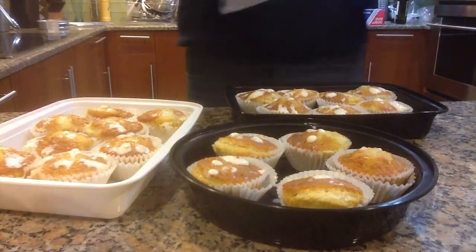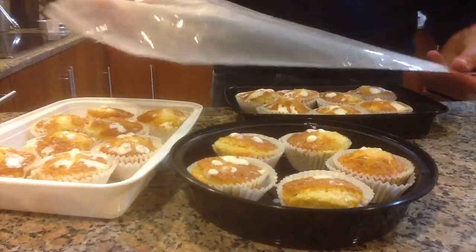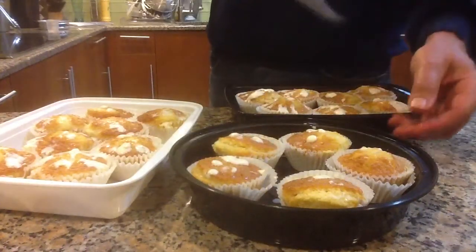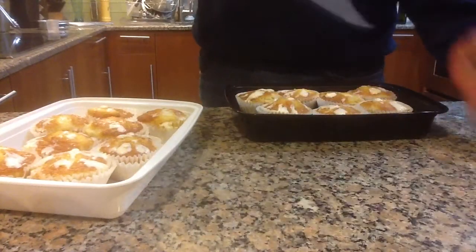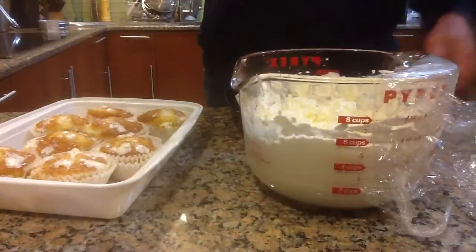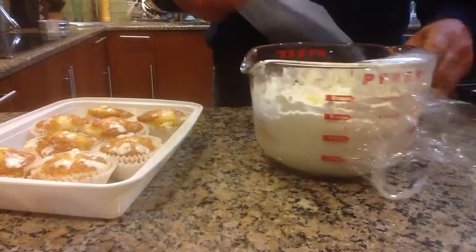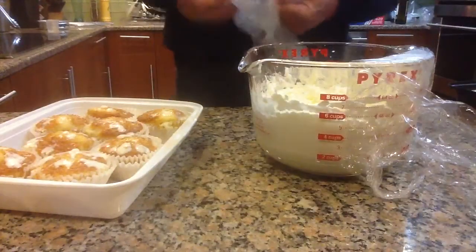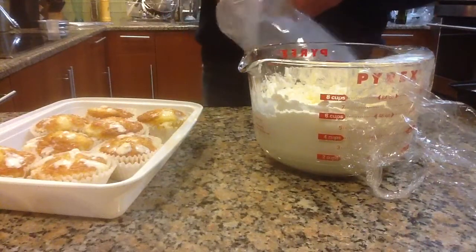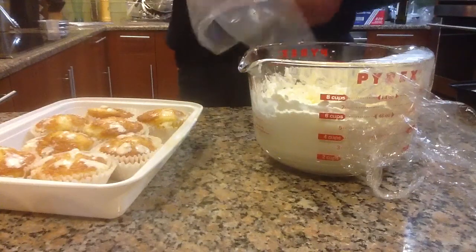We're also going to be using a plastic filling bag to decorate the tops of the cupcakes, and I'm going to show you how to fill that. This is what the filling looks like, and what we're going to do right now is show you how to fill a decorating bag. This is a disposable decorating bag as opposed to a canvas permanent one.